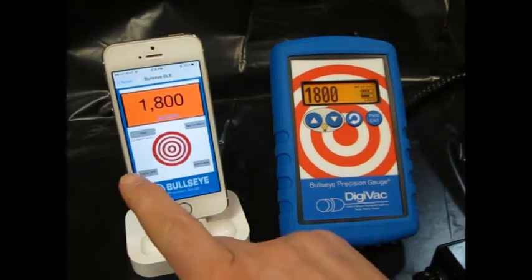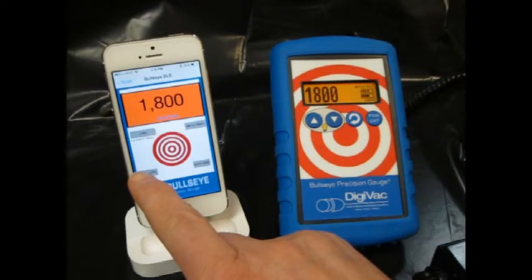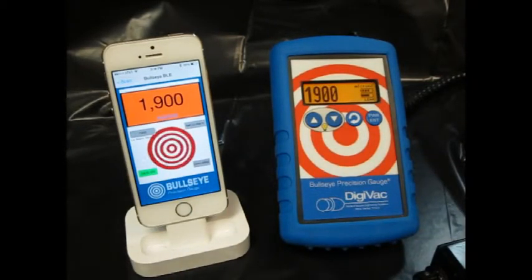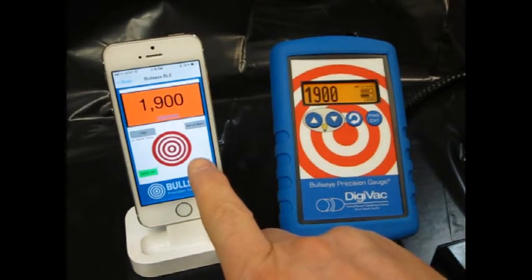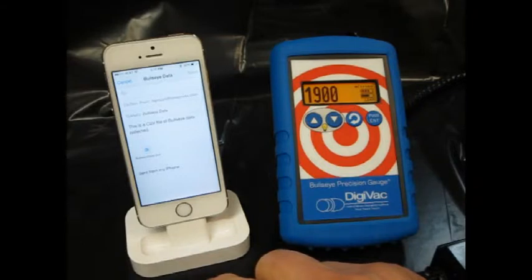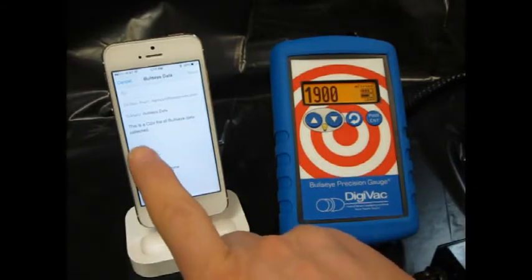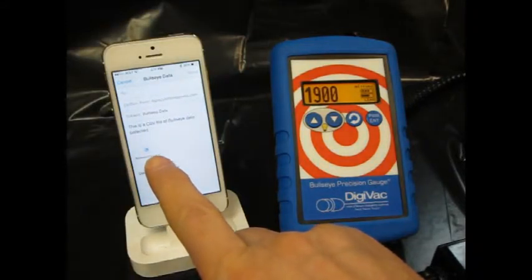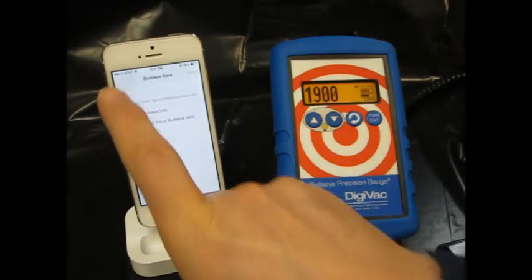If I do want to perform a data collection to a file I can just turn on that function, and now it'll collect that data at either a once per second, once per minute, or once per hour rate. If I want to send that data somewhere I can tap the email function and it'll actually send that data, which is in the form of a .csv file, to whomever I choose.